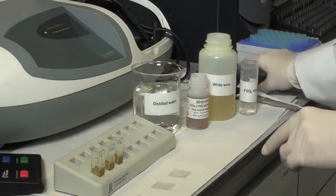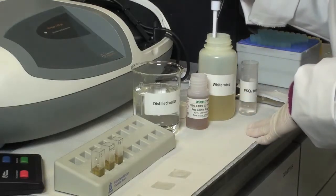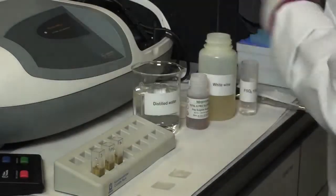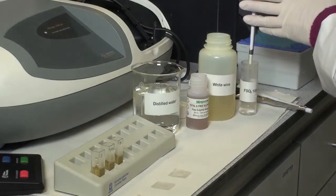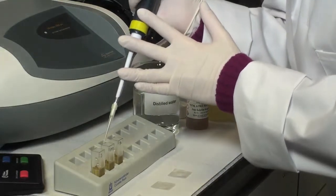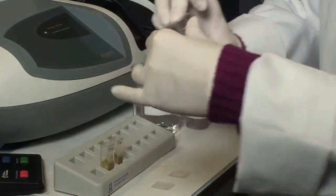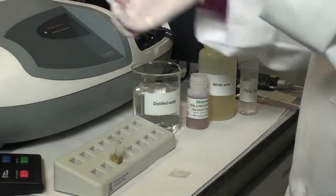Then add 0.05 millilitres of sample to the sample cuvette, and 0.05 millilitres of standard to the standard cuvette. Mix each solution, then exactly 3 minutes after the addition of sample or standard, take the absorbance reading A1 of each solution.